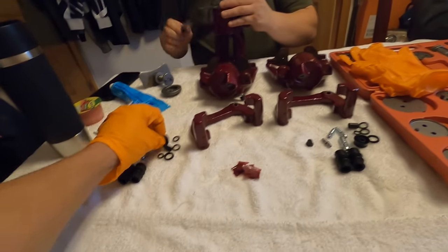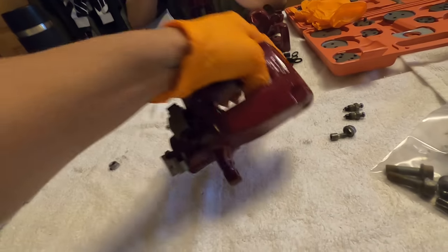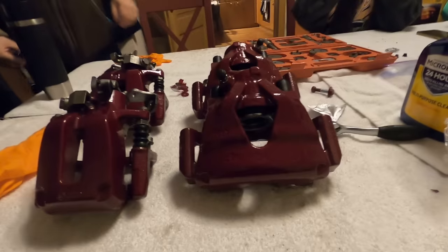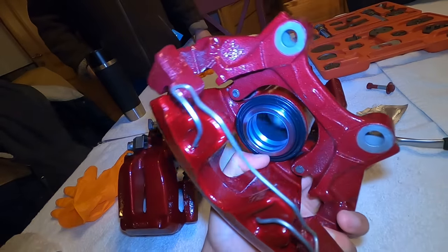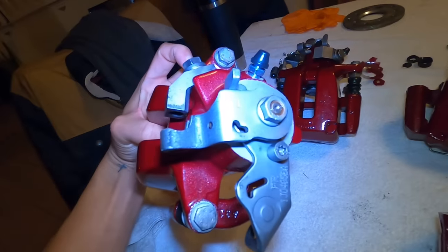We just need to figure out the right orientation for these and then we're pretty much done. We briefly thought about doing the internal seals on the rear but decided against it since the piston was already inside and everything worked fine before — less work the better. We have the boots for the side pins and a couple other things. Once we get these oriented properly we're home free. Big thank you to Martin — these things came out sick, love the color. Everything's cleaned, the new seal and new piston look great.